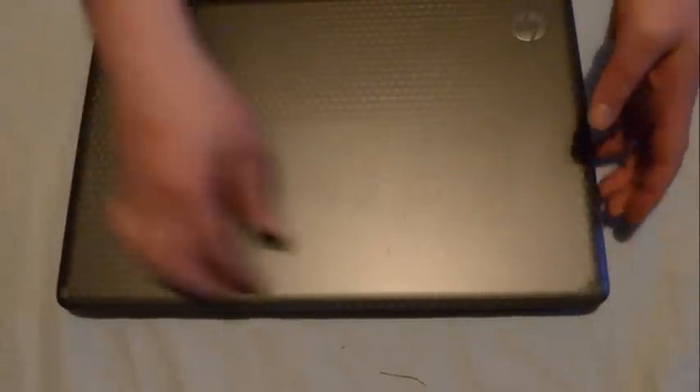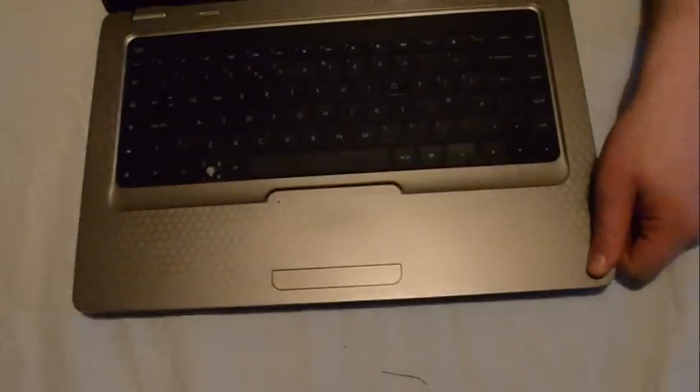Hi guys, my name is Shane and today I'm going to be doing a short tutorial clip on how to disassemble a HP G62 laptop. This is the laptop here.